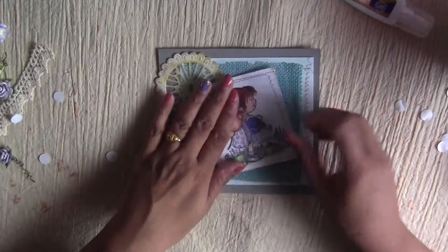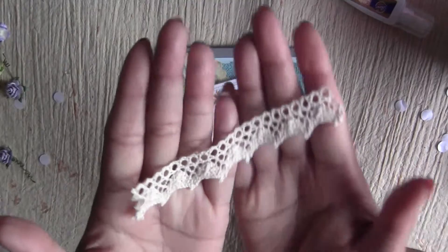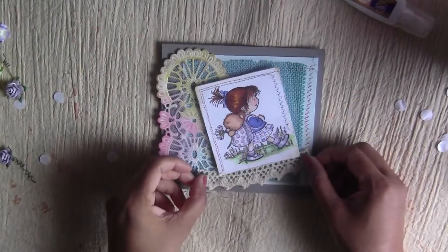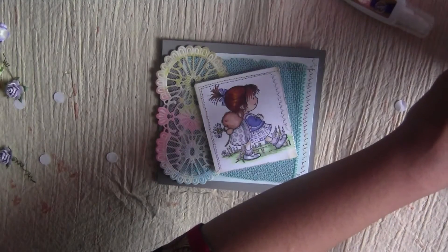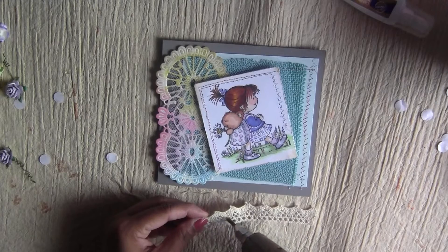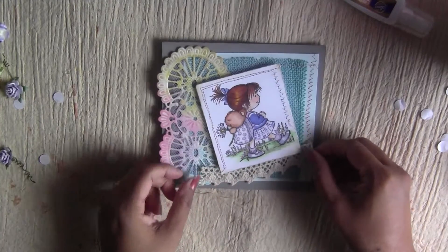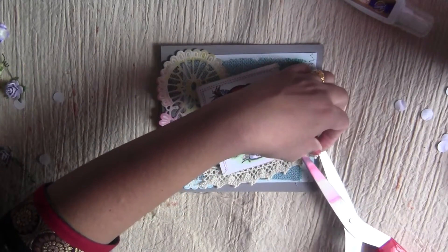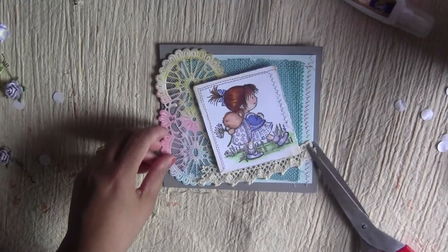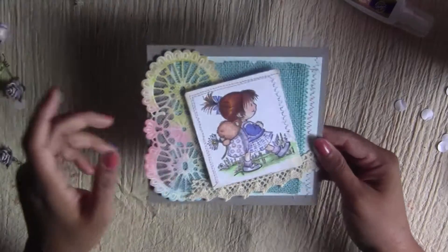I have a piece of crochet lace that we will use right here. My hot glue gun is ready, so I'll use it — I'm always a little afraid of the hot glue gun, but okay, I did it. I'll just cut this excess part, and then we're going to arrange some flowers on the other side.